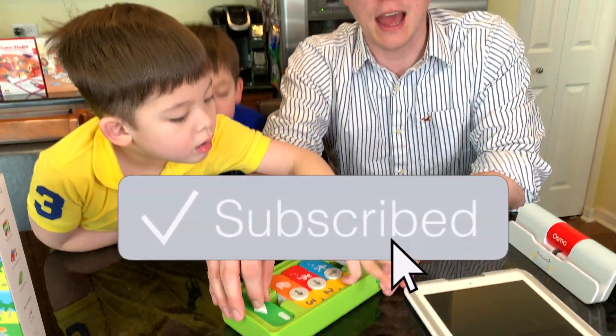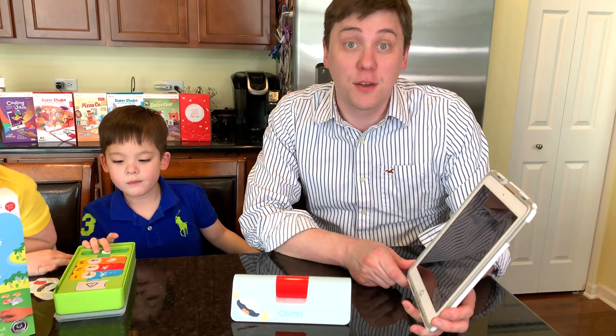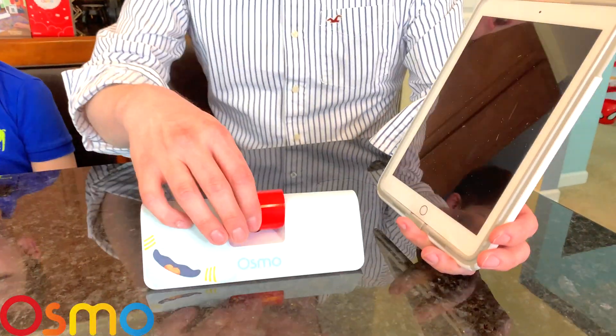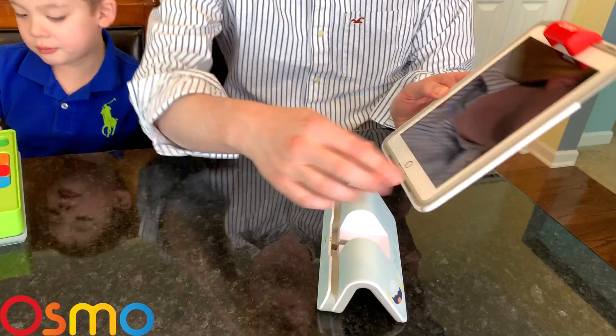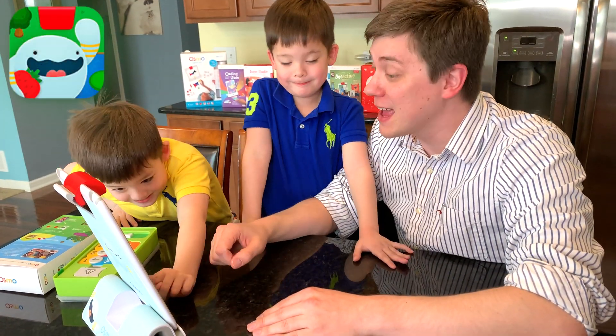Let's set up the iPad and have some fun coding with Obby. To play the game, you'll need two things: an iPad or tablet and one of these Osmo bases. To set up the iPad, we'll take the reflector and attach it to the top — just like that. We'll put our tablet or iPad in the base. We've downloaded the Obby app and we're ready to play!